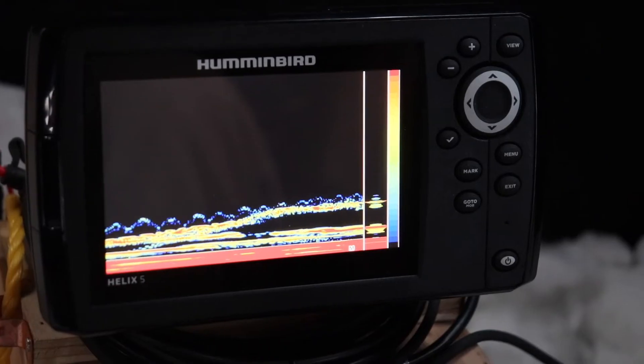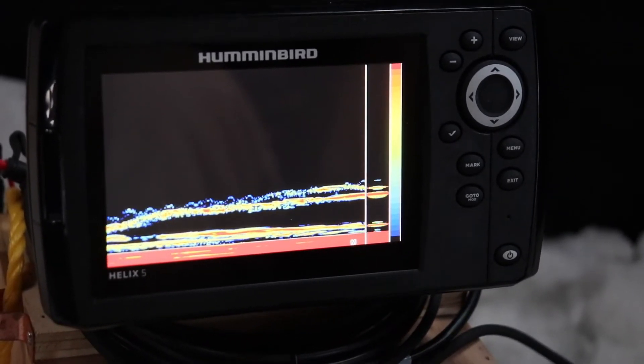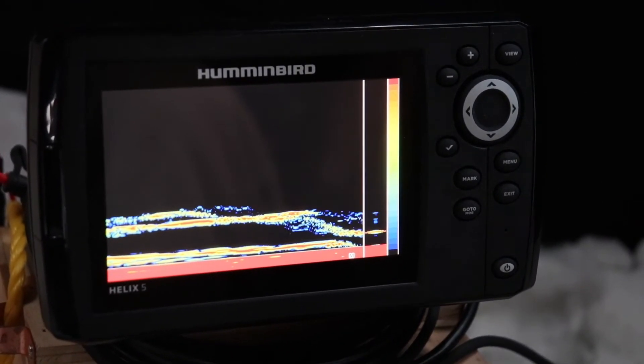You can see a fish coming up on the screen — I'm going to drop my lure below to see if it follows.